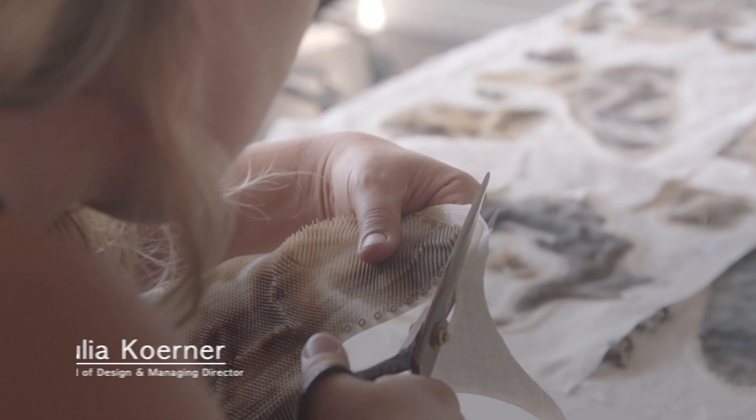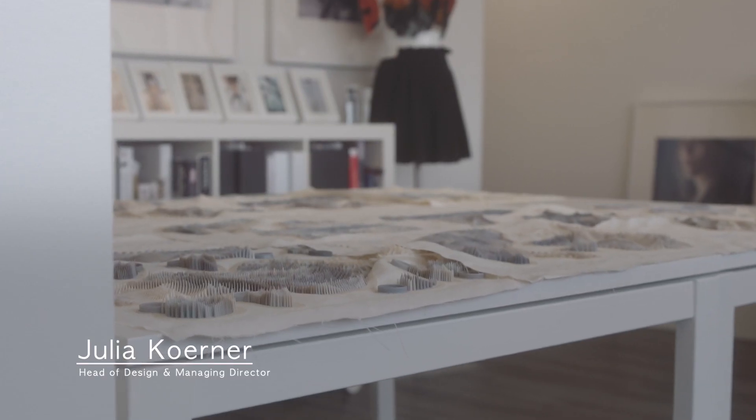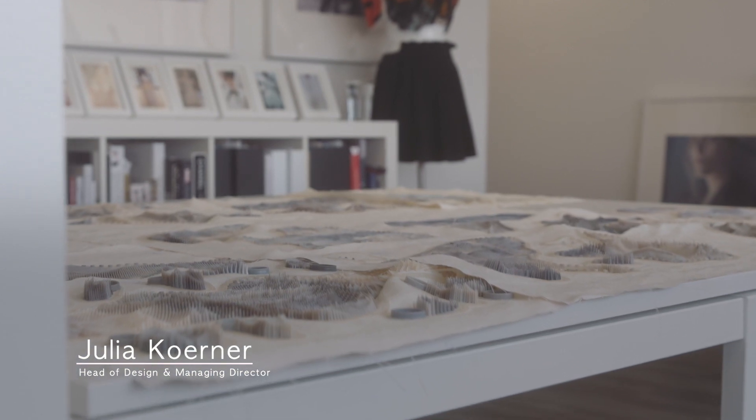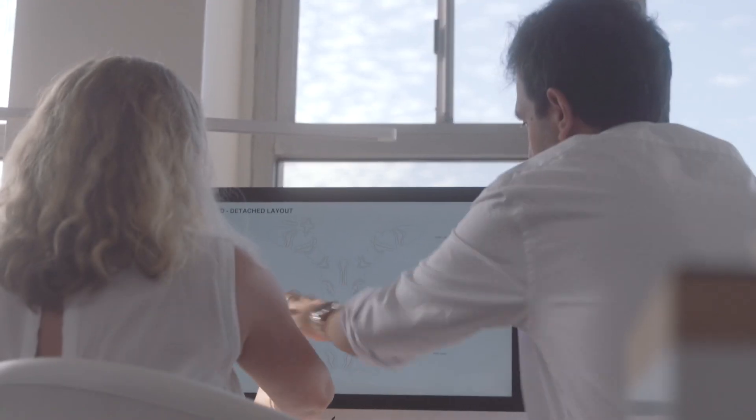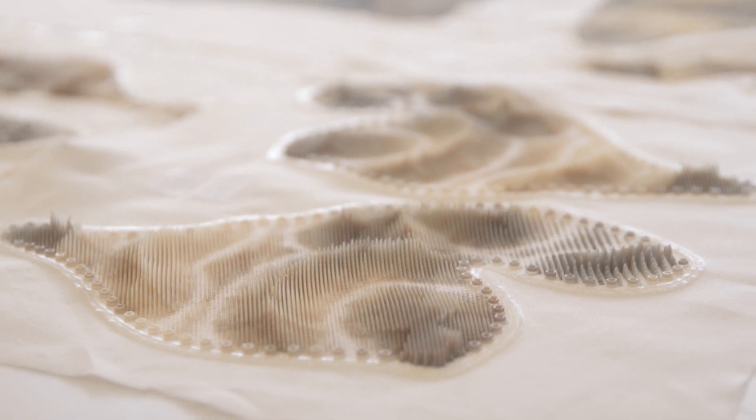The ultimate goal of this project was to look into a digital design workflow which is fully automated — from a 3D body scan to the computational design algorithms to the final 3D printed geometries, which are 3D printed in multi-color directly on the textile.